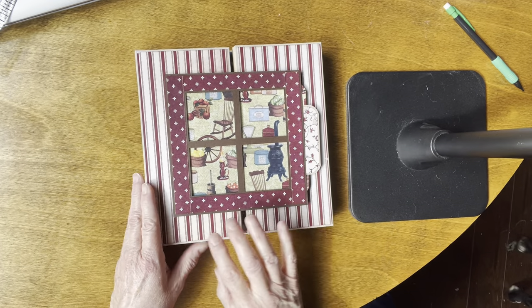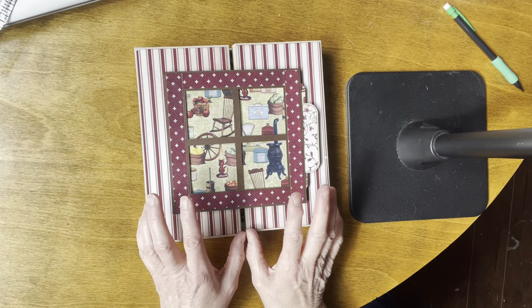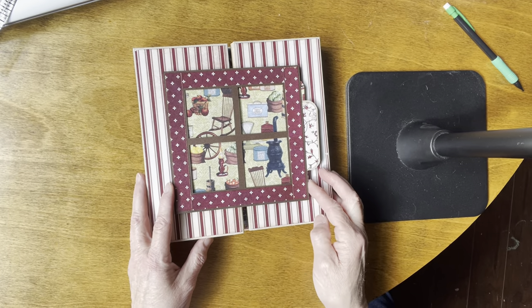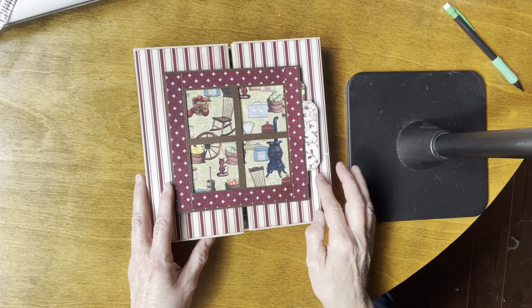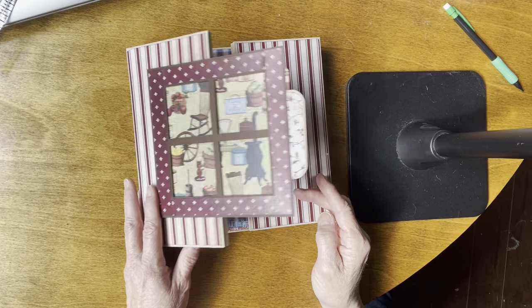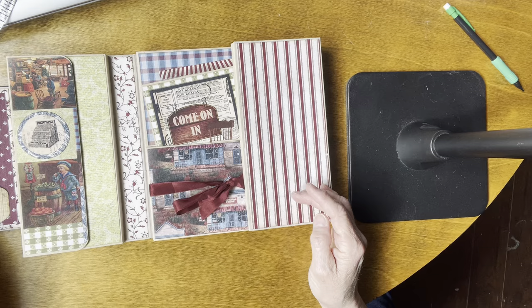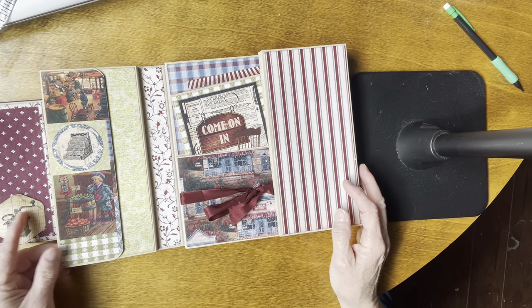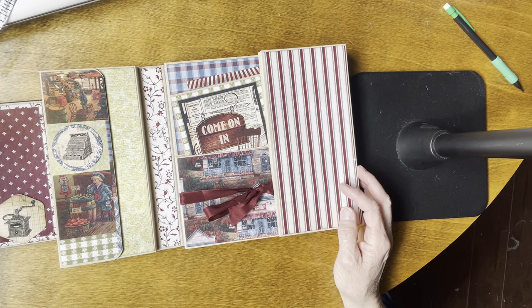This is a gatefold album, which means it comes together in the middle here. This is attached to the left side and there's a magnet on the right side holding it onto here. When you fold it open, on the left you get this — there's room for a small picture here.